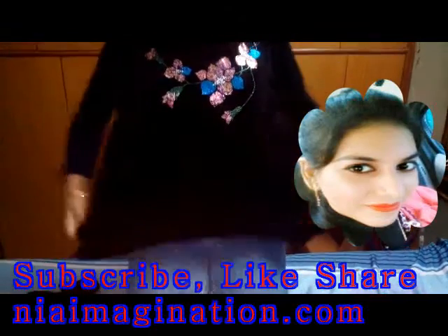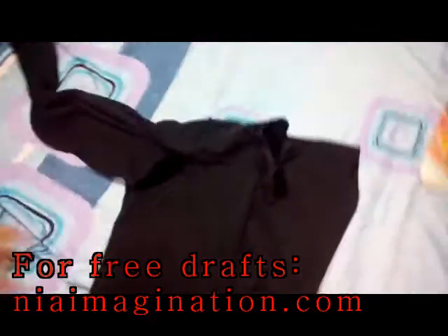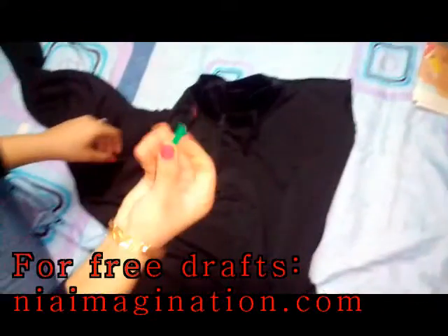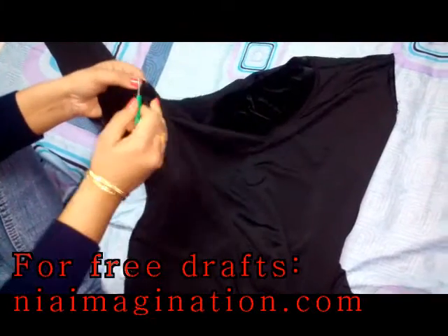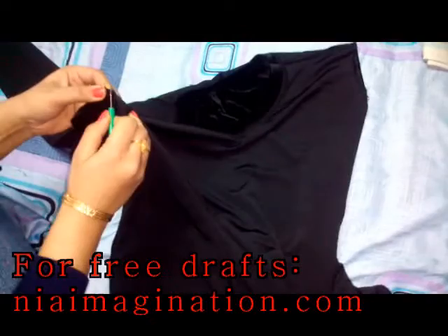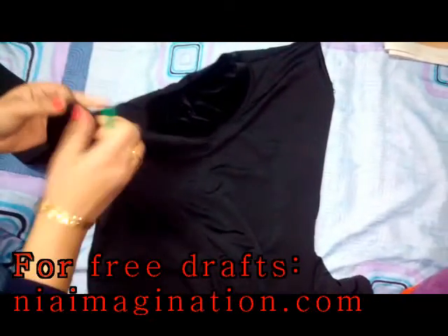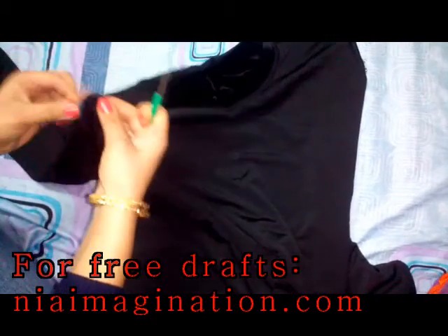This top is super loose for me. To alter it, just keep it on the wrong side like this. Now remove the sleeves — I have removed one and have another one to remove. Using a seam ripper, I will take out all the thread in this fashion, removing it from the shoulder to remove the whole sleeve.